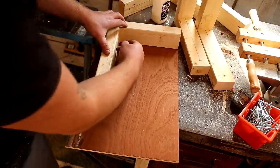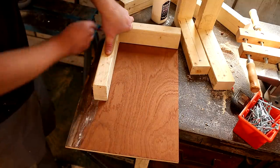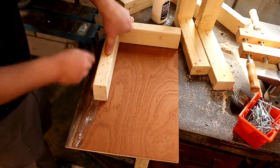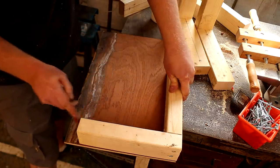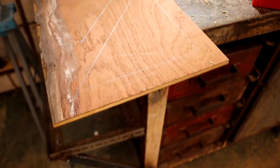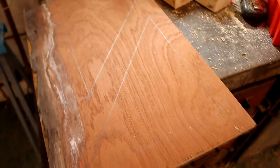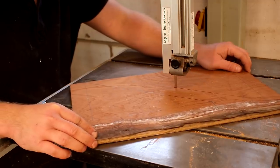Next I grabbed some scraps of plywood — the pieces I have here are 12 millimeters thick. I traced around the brackets onto the plywood, then I joined the two front points with a straight line and managed to fit two onto this piece.